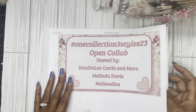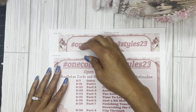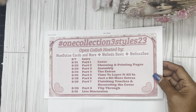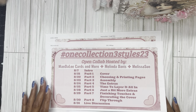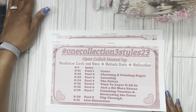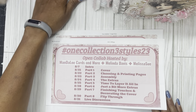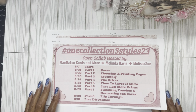So we are here. We have gone through all the parts from doing our cover all the way through constructing our project down to today, which is the final flip through. I want to take a moment and thank my two co-hosts, Melinda and Melissa, for being such troopers and going through the different categories and just making it work. A playlist is in my description box.